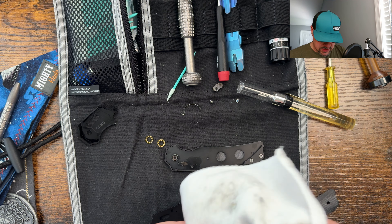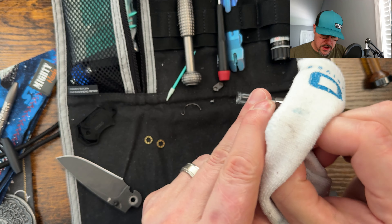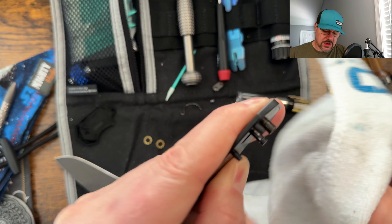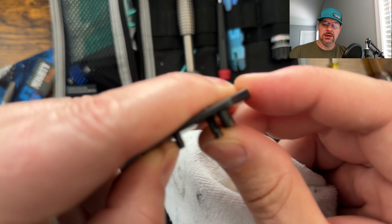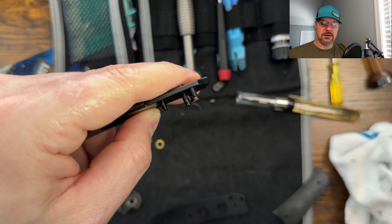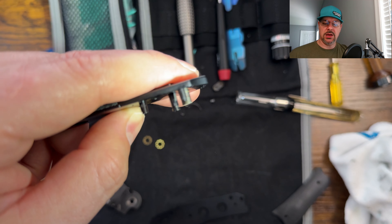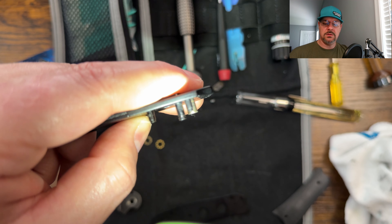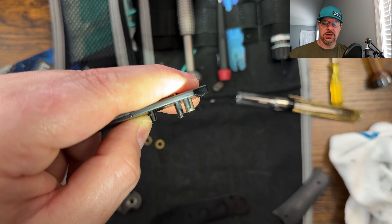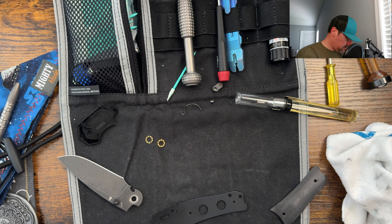So very smooth. I'm just going to make sure that the lock interface and the pivot and everything are very smooth. Let me grab a flashlight so you can see that it is machined so that the Omega spring goes in that one spot on that crossbar lock.